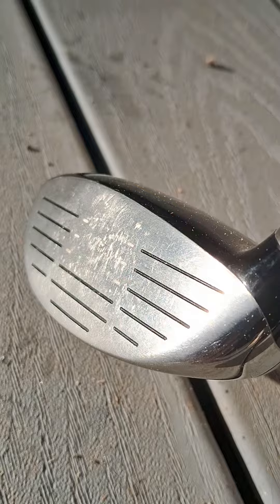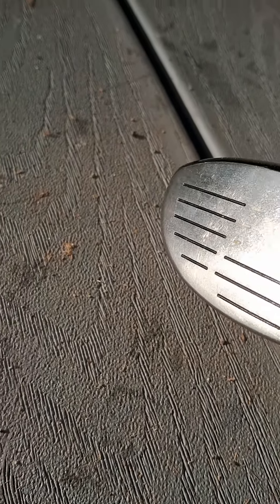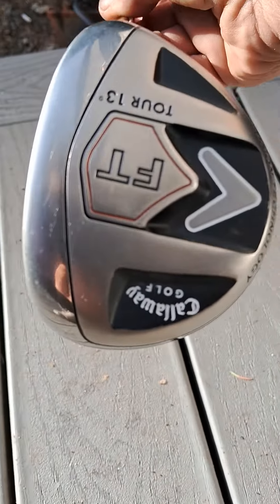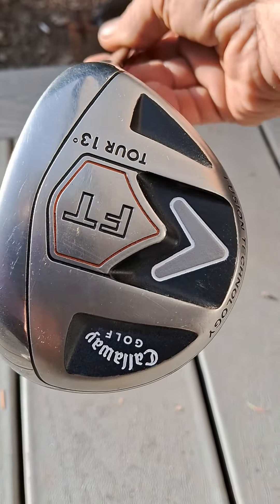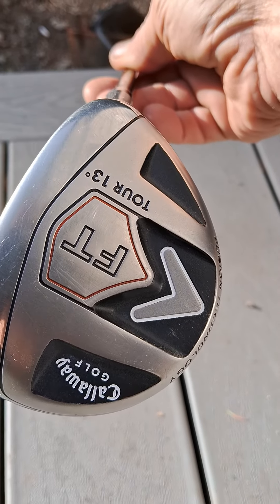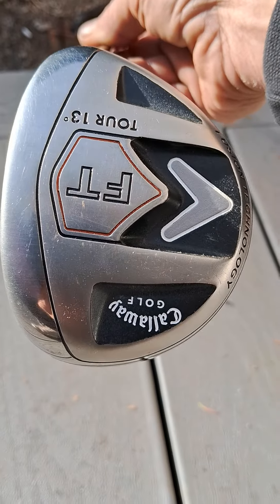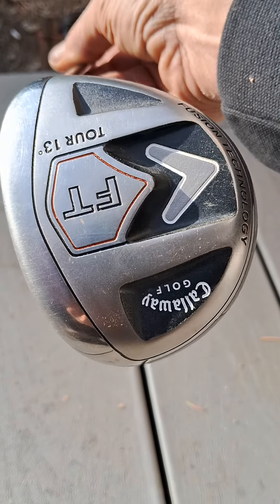It's probably been hit maybe 300 to 500 times, if that. Anyway, it's pretty nice. 13 degrees, so it doesn't go high — it just goes long. Real long.